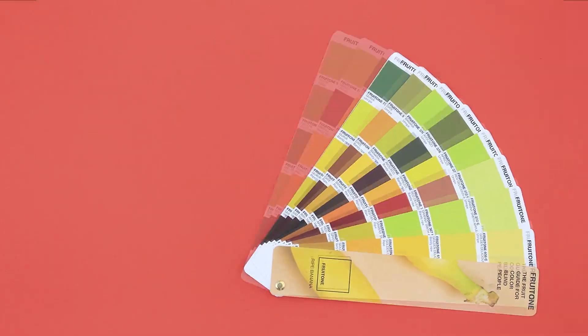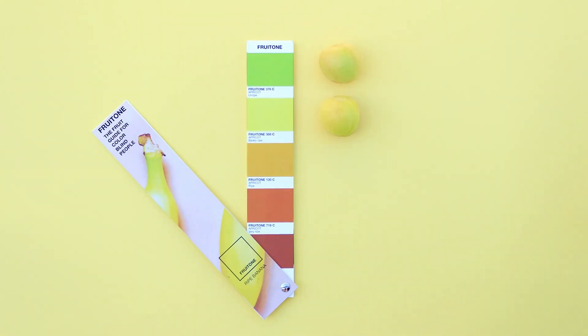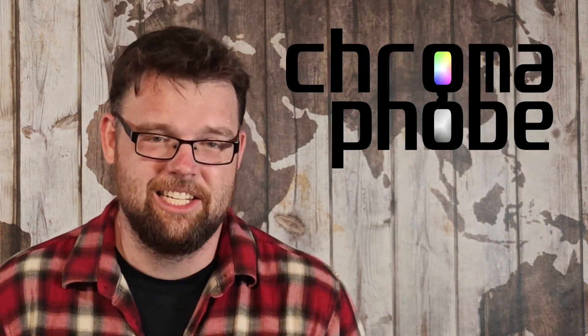Fruitone was never commercialized. As far as I can tell, it was just some student design project, and they probably got an A for it because most color normals don't really understand how color vision works. I don't want to be overly critical of colorblindness aids and assistive tools because they are important. But even more important is for the colorblind to not be apologetic about your condition. Embrace your inner capuchin. Sniff that banana. This is Chromophobe.